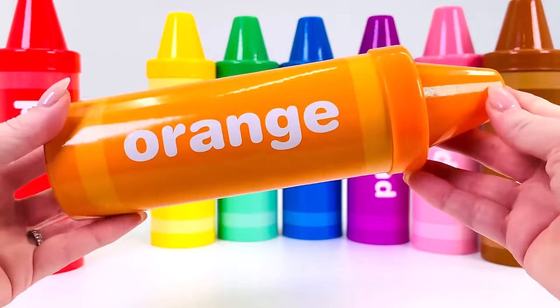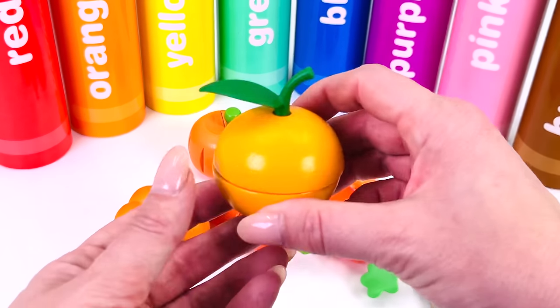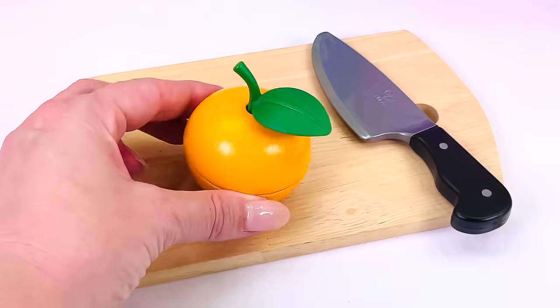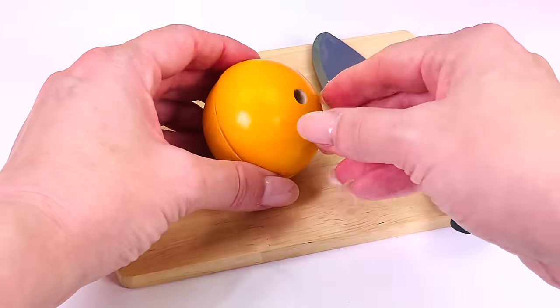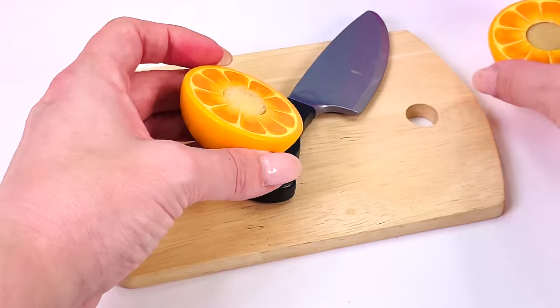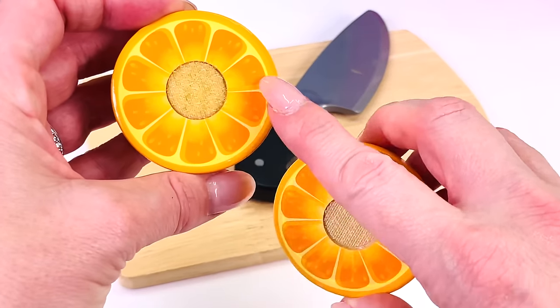What's our next crayon? It's the orange crayon. What shall we choose? How about this one — it's an orange. Orange is a fruit. I'll take the stalk off. Let's cut the orange in half. Oranges are a great source of vitamin C. Look inside — it's got lots of different segments.